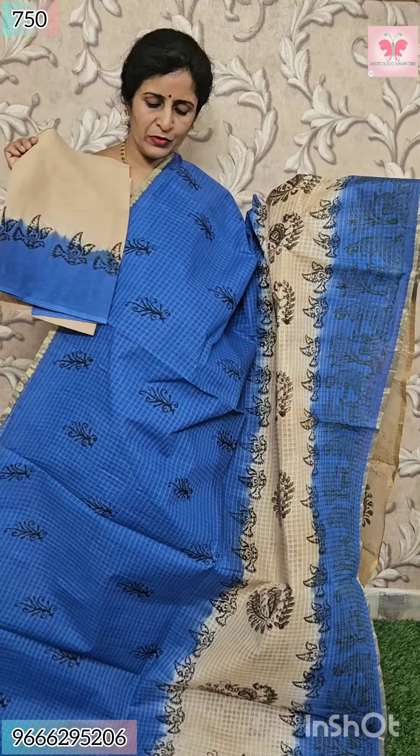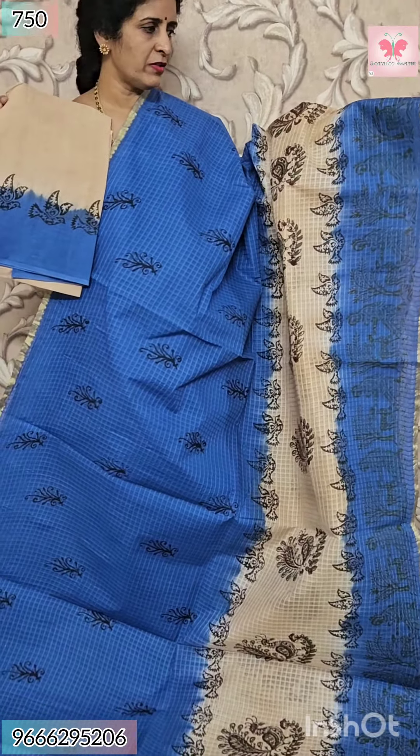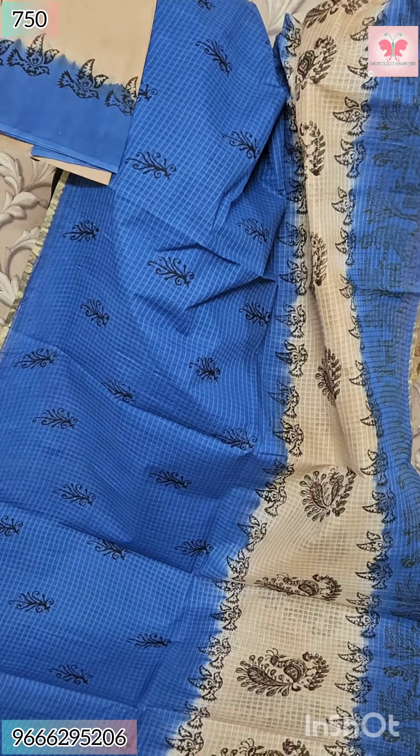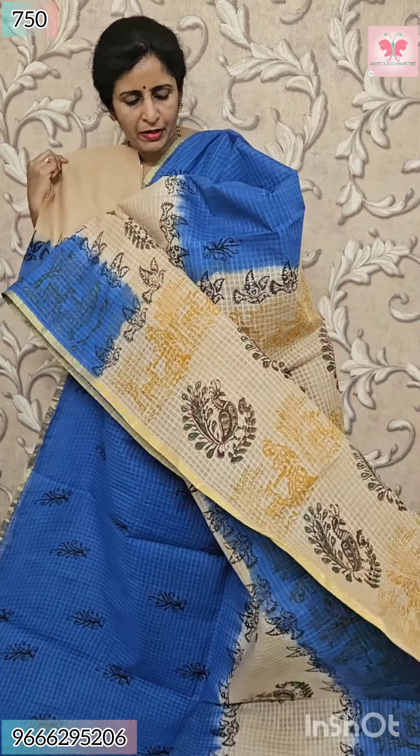Pastel blue and yellow. Block print yellow. Blue with cloud print, flower print on the borders and petals. Blouse — contrast blouse, yellow and black, block print. Price $7.